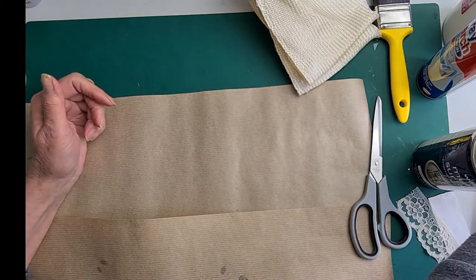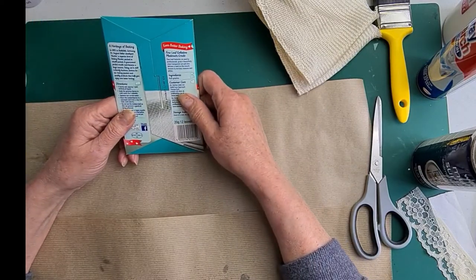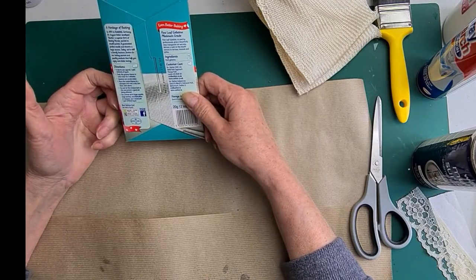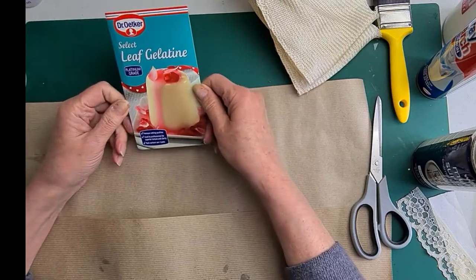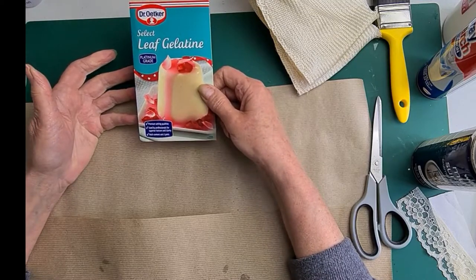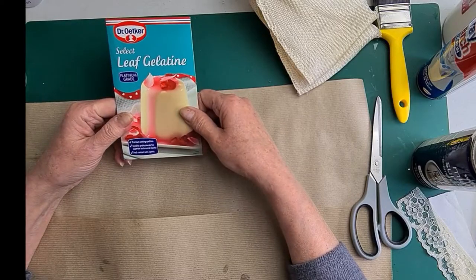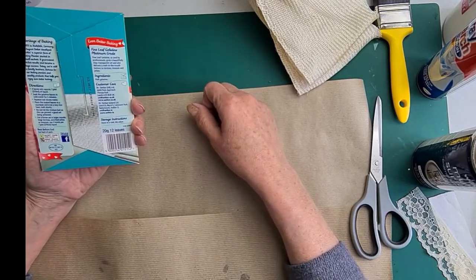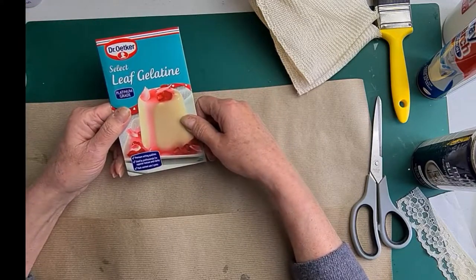You can also use gelatin — you can buy it at the baking counter, make it up into a liquid, and use it to stiffen fabrics, lace, and ribbons. But it's messy and a bit of a performance. Why bother if you can just spray or brush something on? Although I bought it with the intention of using it, I did think to myself this sounds like really hard work, so I didn't pursue it.